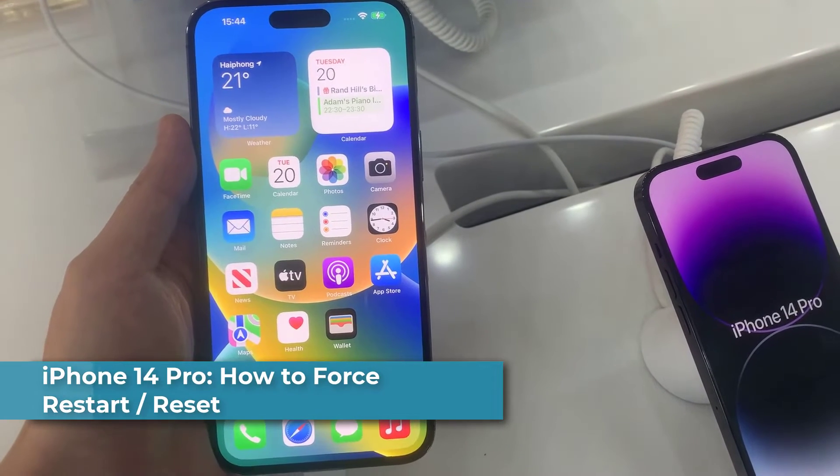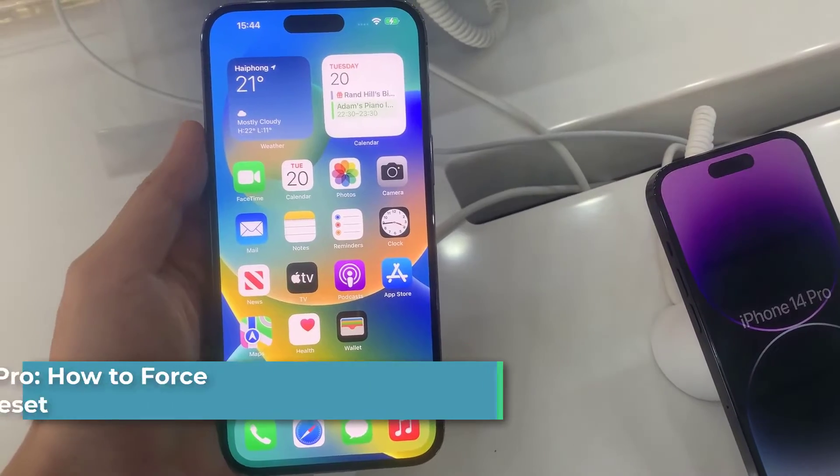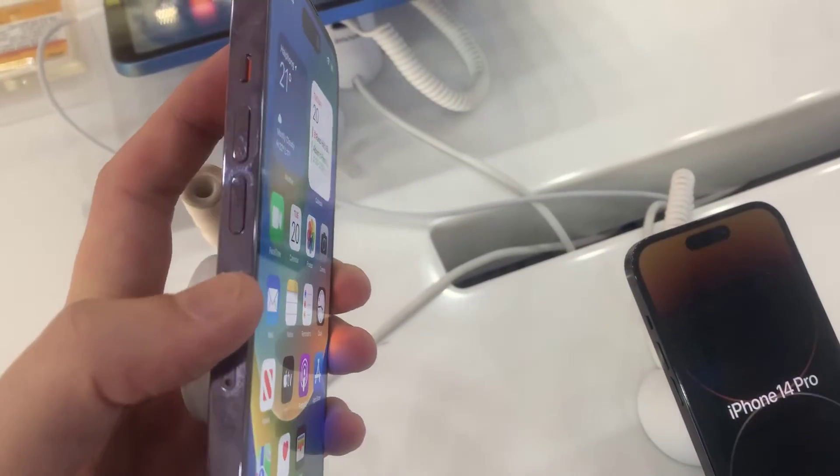Hi everyone, here's how forced restarts work on iPhone 14 Pro, iPhone 14 Pro Max, iPhone 14, and iPhone 14 Plus.